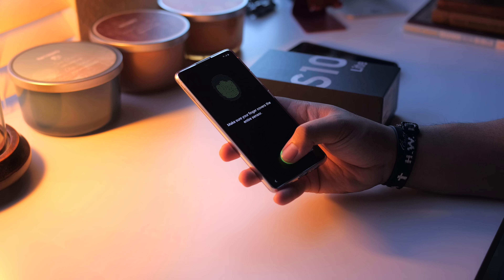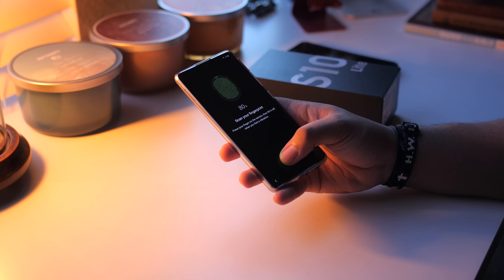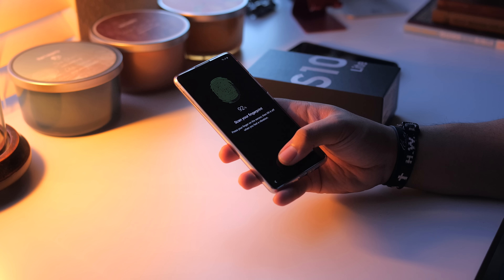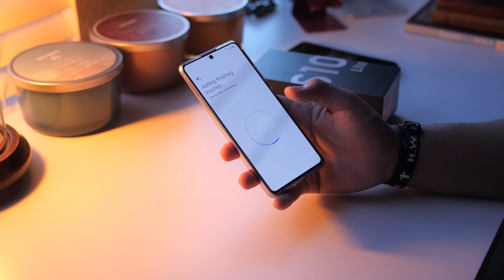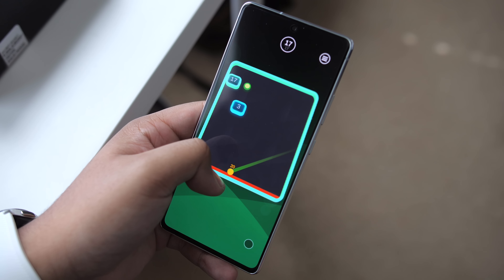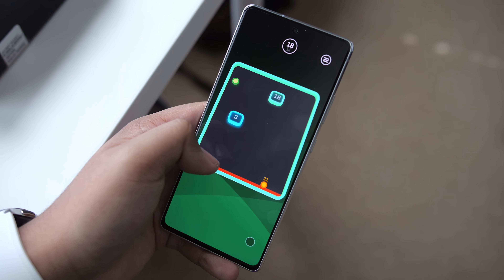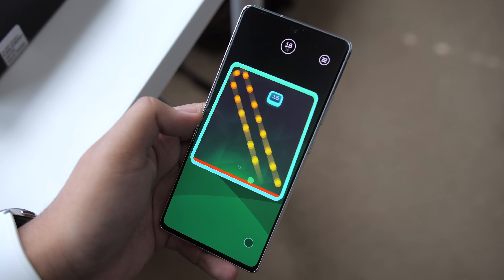The haptics are underwhelming as well — another area I felt Samsung could have easily made better. I know this may be considered nitpicking and not everyone cares for good haptics, but to me, good haptics really bring the whole user experience together, and bad haptics make the phone feel kind of cheap. These haptics aren't garbage — I'm just spoiled. And again, I bring up the Pixel 3a because that phone has good haptics.